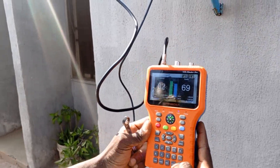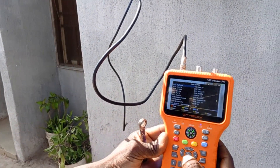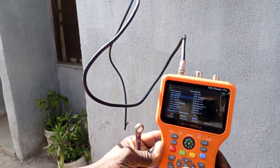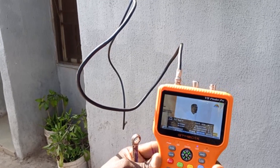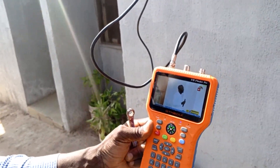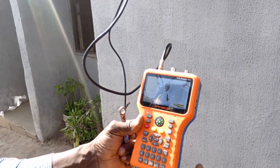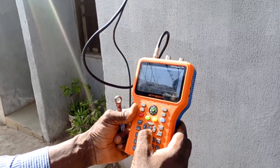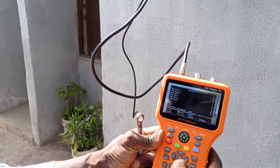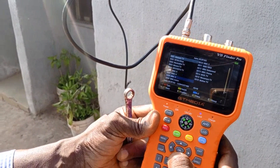Joy Prime is confirmed here — you can see Joy Prime and other channels. Now let's track Badr 26E using frequency 12285 vertical, 27500. I'm looking for MBC to use as a reference channel, and I've found MBC.